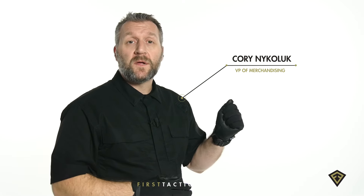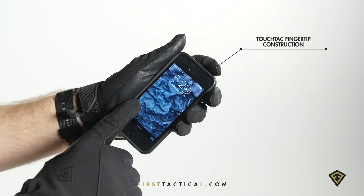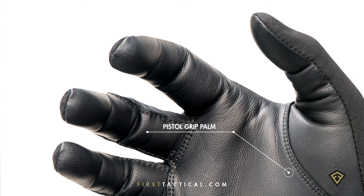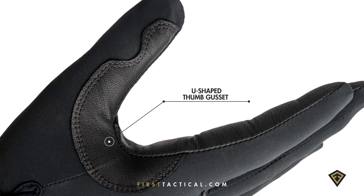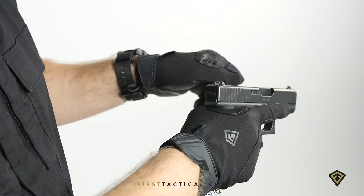On the palm, goat skin, washable and touch screen friendly. The grip, cut for articulation for all-day performance. The u-shaped thumb crotch, designed specifically to grip a weapon.